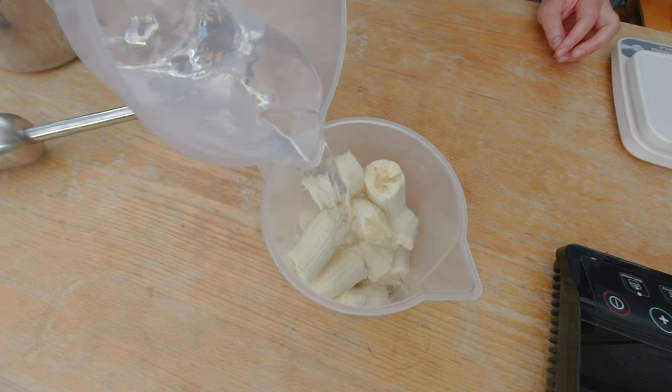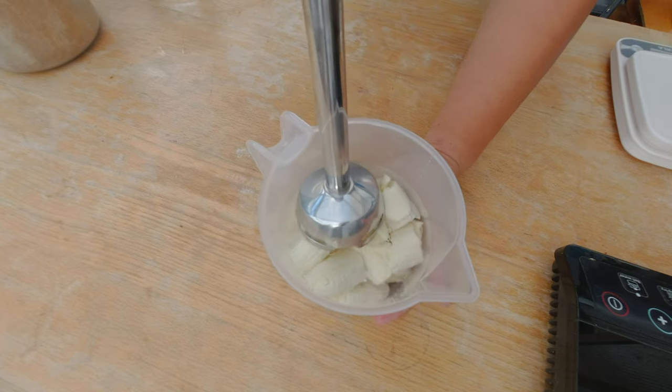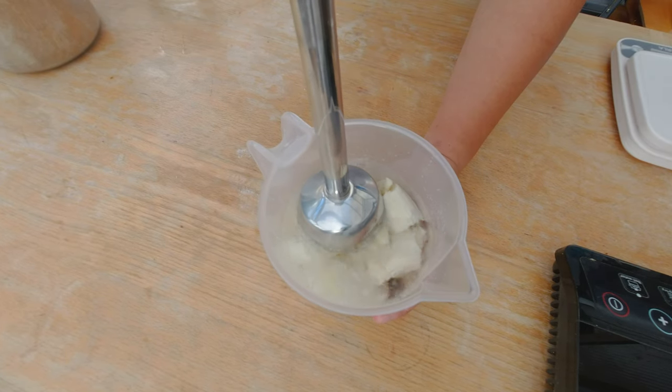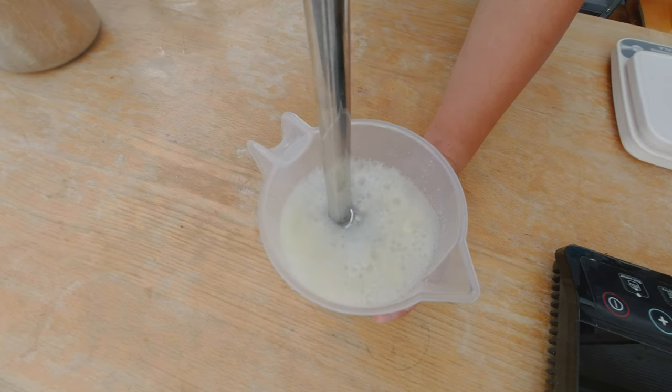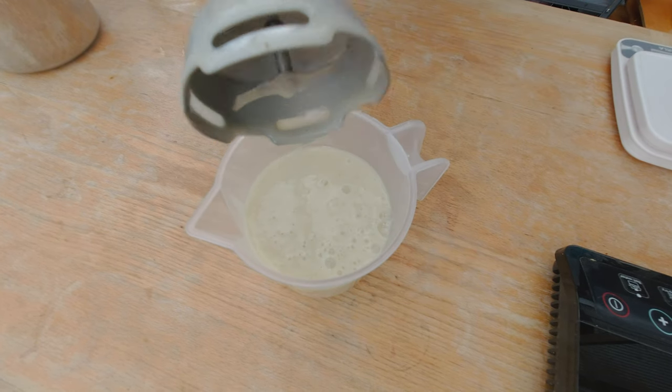I'm going to use some water, or if I don't want to use water I could also use a dairy-free milk substitute. I'm going to measure 300 grams of water. That's all I have to blend on the right setting so I don't get it all over myself. And here's my banana puree.